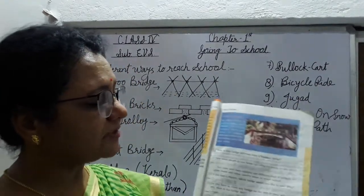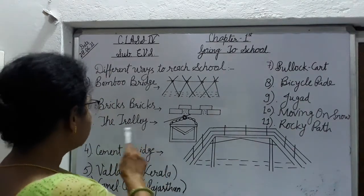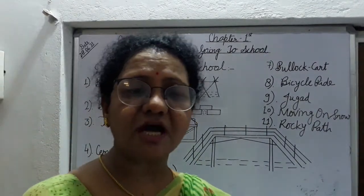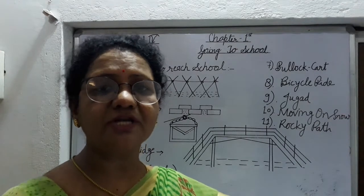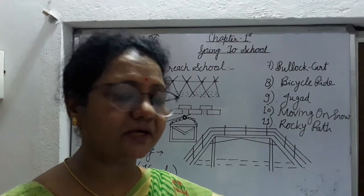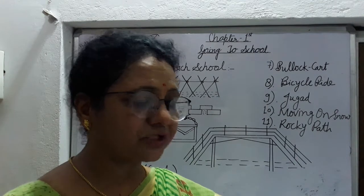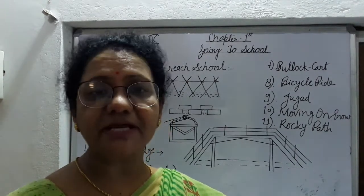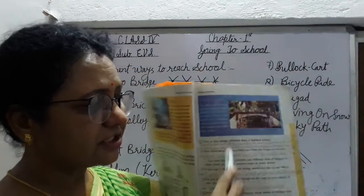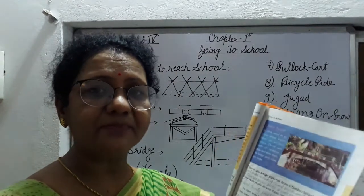Now next, page number three: cement bridge. Cement bridge तो आपने भी देखा होगा students. आप कहीं market में घूमने जाते होंगे — नीचे waterfall होता है और उसके ऊपर cement bridge बनाया जाता है हम लोगों के निकलने के लिए. Cement bridge बहुत ही strong होता है क्योंकि वो cement, bricks, और iron rod से बनता है. इसके questions के लिए हमने एक अलग video बनाया हुआ है, जो आप देखिएगा.